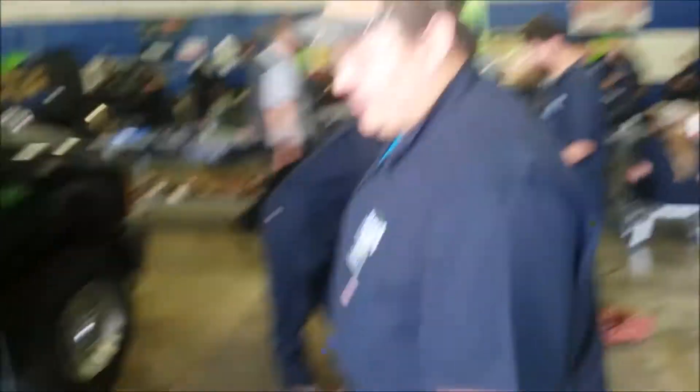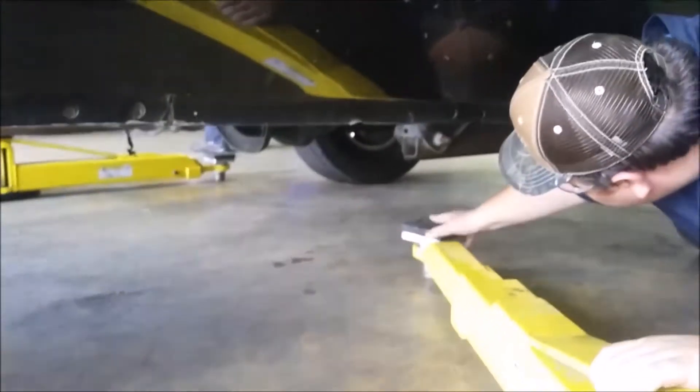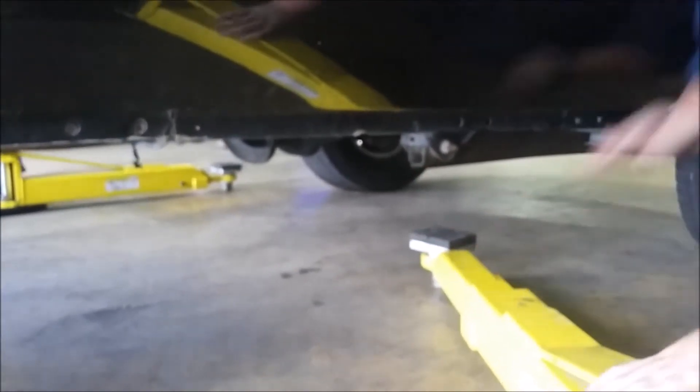Right after that, you have to take your arms and shove them underneath the truck. You want to put this arm just underneath, right behind this. Make sure you're going to make contact.